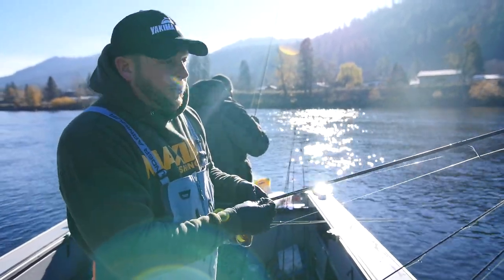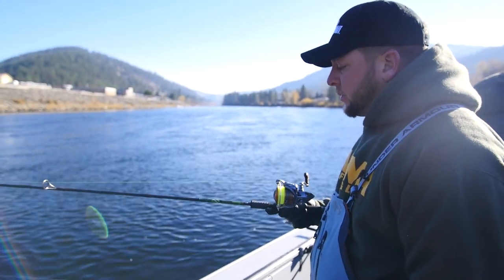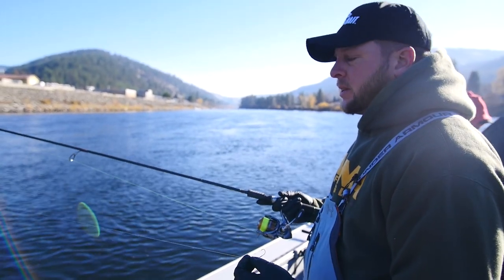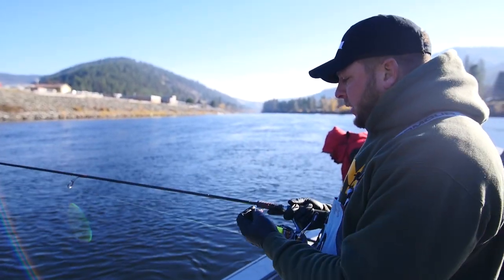We have everything set up here — the rod, the reel, the line — all the way through our system. Starting with the rod, it's nine foot eight and the pound test rating is six to fifteen. We're looking for a little bit longer rod so we can cast lighter weights and lighter lines far enough away from the boat to fish opposite banks and spread our lines out more.